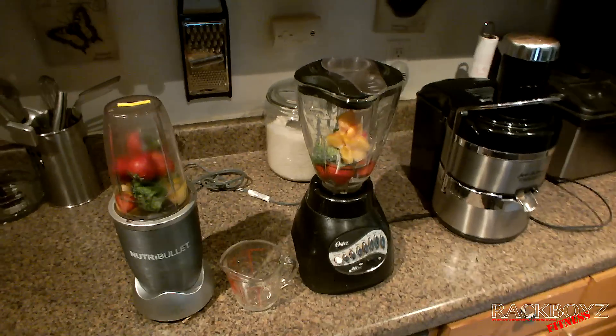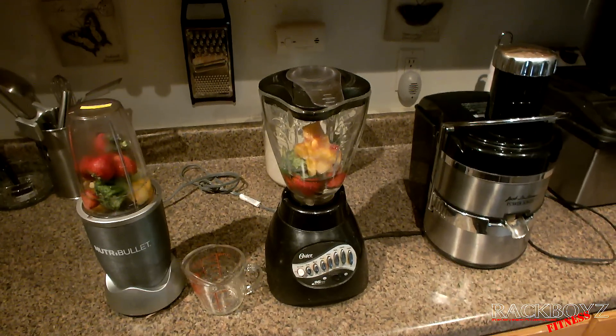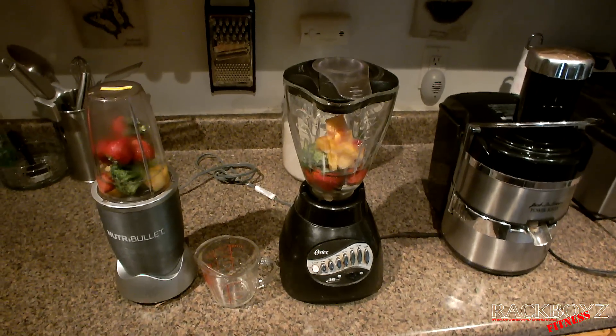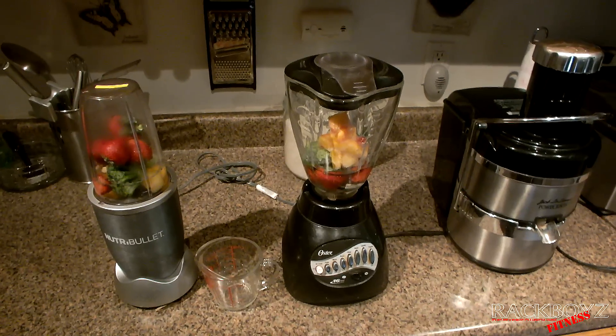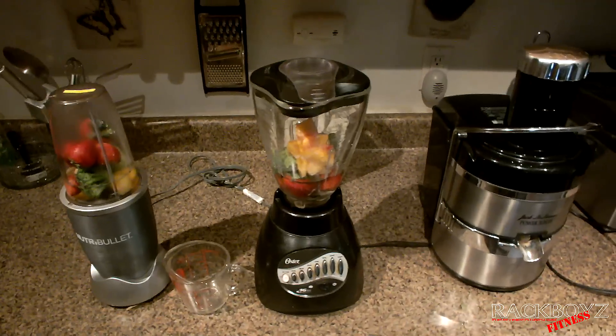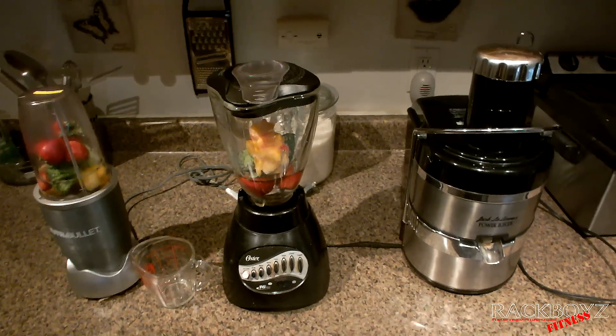What's up everybody, Rackboys Fitness. I keep getting these questions: what's better, a Nutribullet or a blender? If I have a blender, what's the point of using the Nutribullet? And of course there are people that are always asking me about juicing.